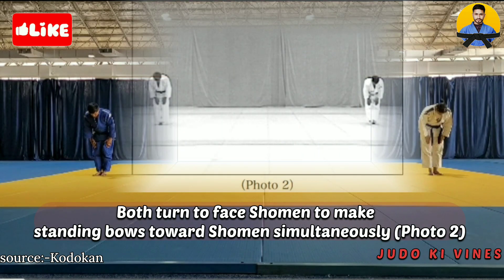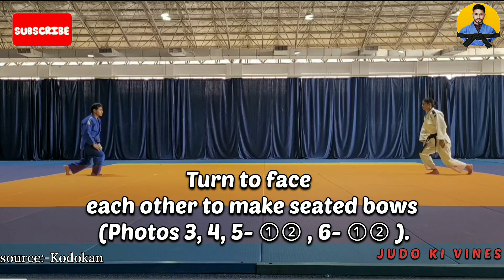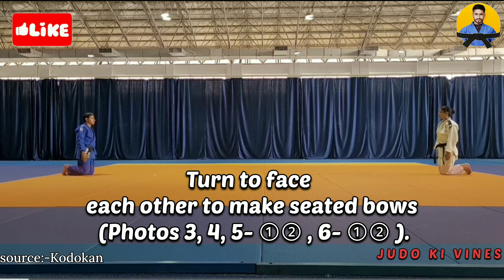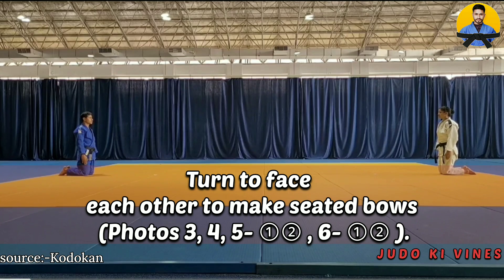Bow, then turn to face shomen to make a standing bow toward shomen simultaneously — see photo number 2. Turn to face each other to make a standing bow — photos 3, 4, 5.1, 5.2, 6, 6.1, and 6.2.